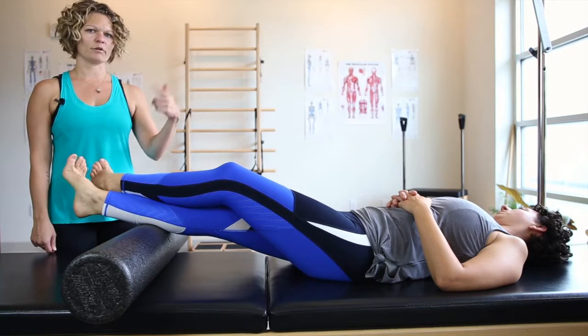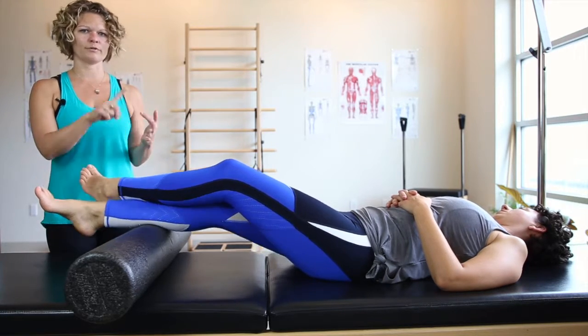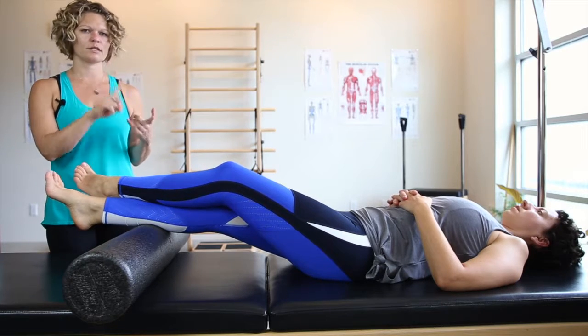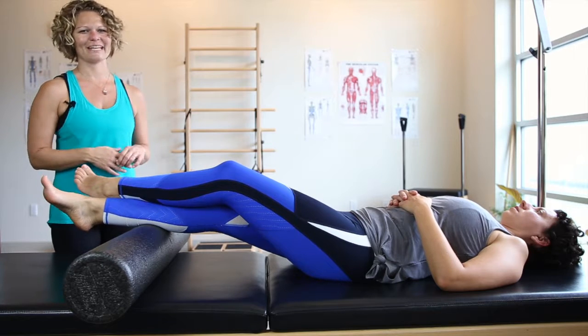Just continue that repetition of the cycle: isolating the trigger point, point and flex, ankle circles, evert and invert — all the way up and down your calves on either respective side.